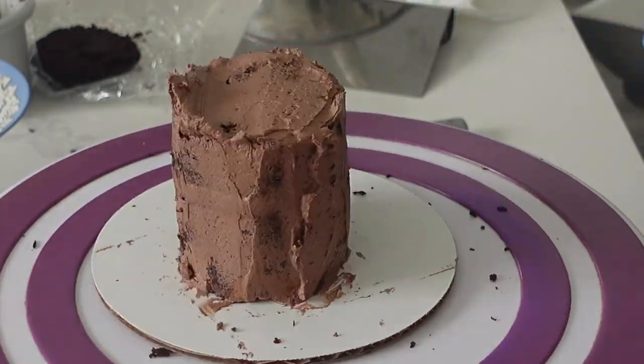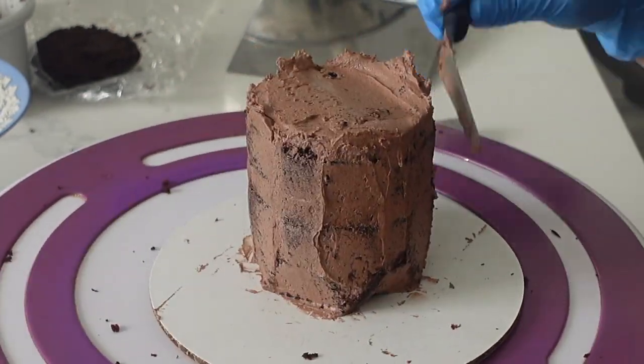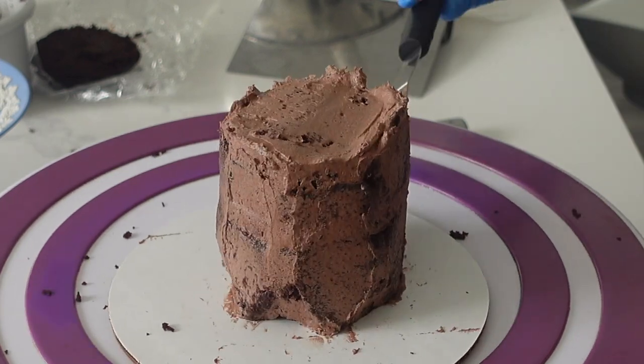There are no rules when it comes to carved cakes — I say that a lot, because really, there are no hard and fast rules. So if you want to crumb coat first, do that. If you want to cut things out first, do that.